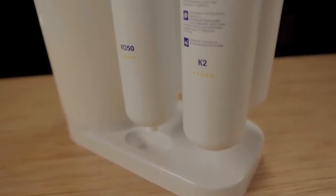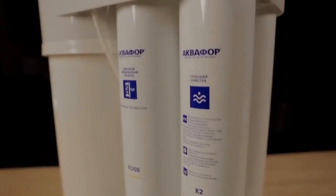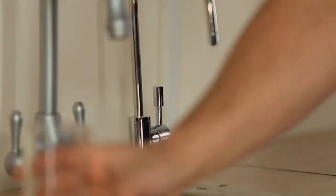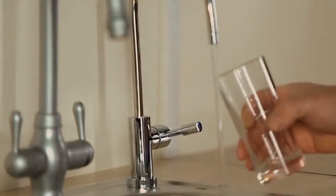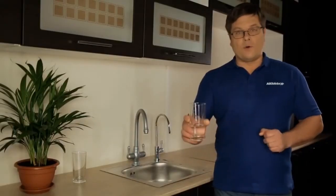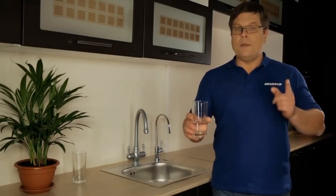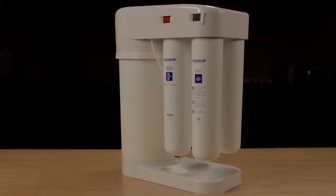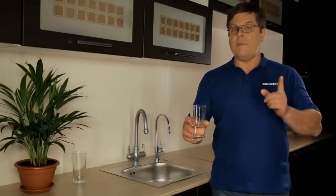The Aquaphor DWM 101 is the only machine which allows you to obtain premium drinking water regardless of the initial water quality. In addition, Aquaphor DWM 101 is the only machine which enriches the water with natural and beneficial minerals. The Aquaphor DWM 101 is truly the only machine to save you water, time, and money.